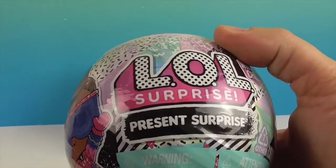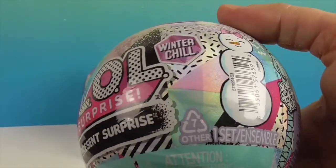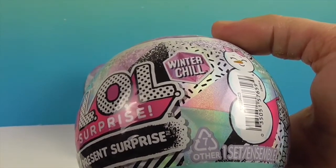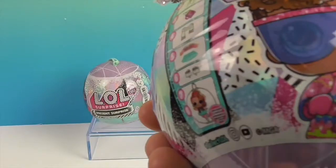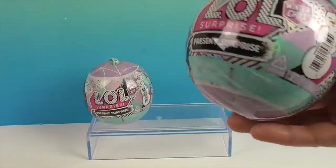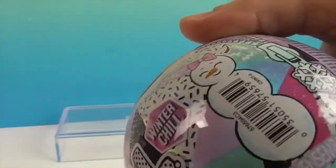We did the original Present Surprise, which was like a little gift bag, and then we did the Present Surprise that had the zodiac or something. That one was in ball form. Anyway, let's stop the jibber-jabber and get into these — go ahead and unzip your jacket.